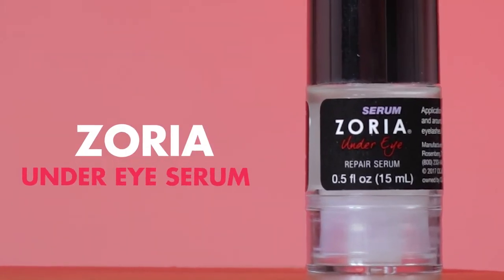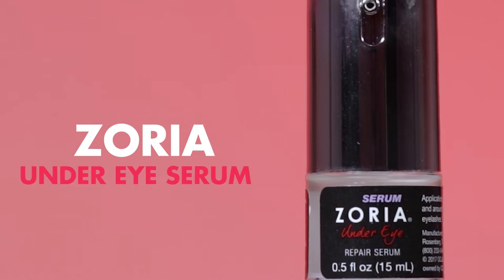After that I will apply the Zoria under eye serum under both of my eyes, usually focusing on any areas I'd like to appear a little more smooth or less puffy. I like to apply this in dabbing motions as well.